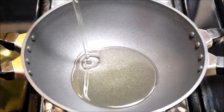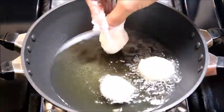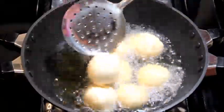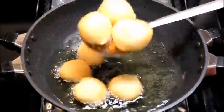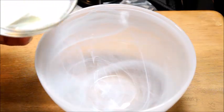Heat a pan and add enough oil. Keep the flame on medium and add the batter to the oil. Fry the vadas until they turn slightly golden. Remove from the flame and transfer onto a tissue paper.